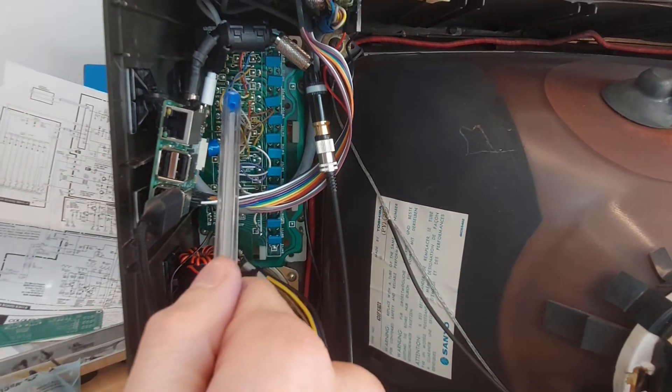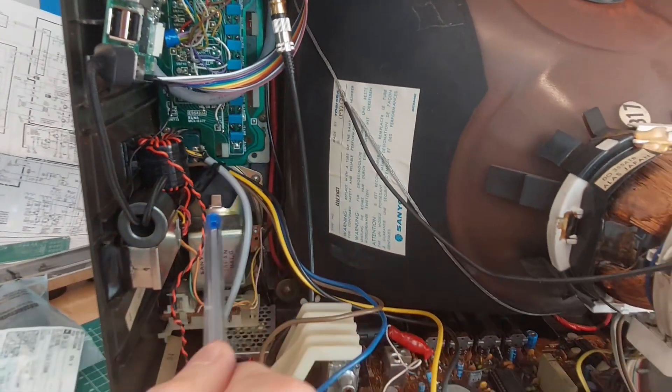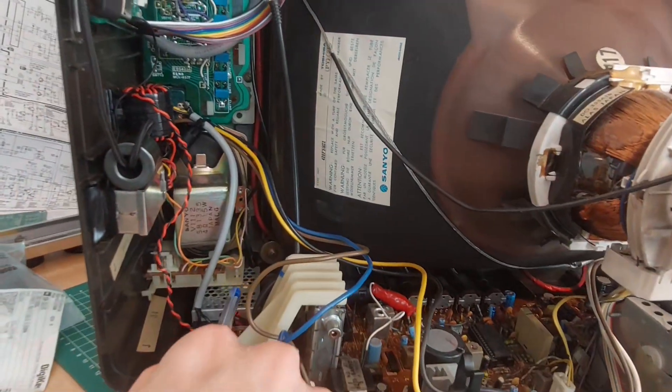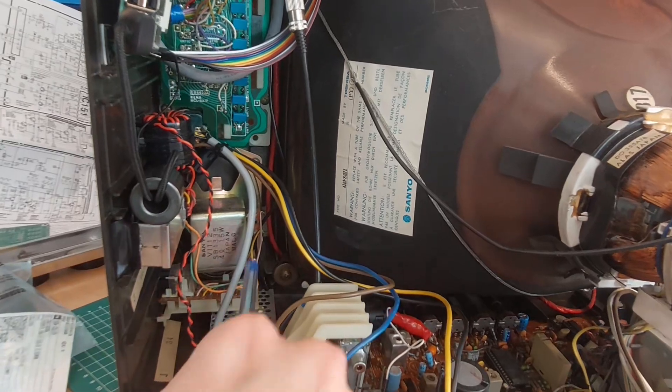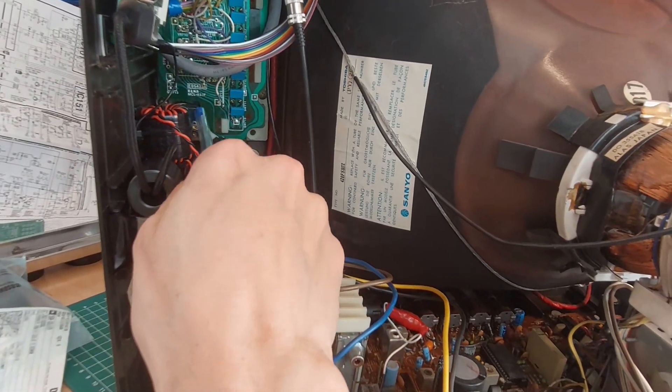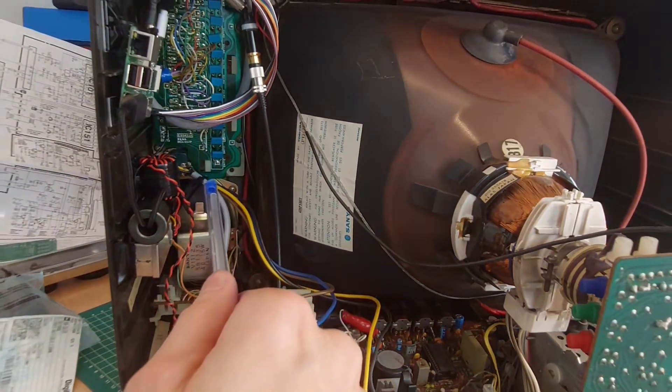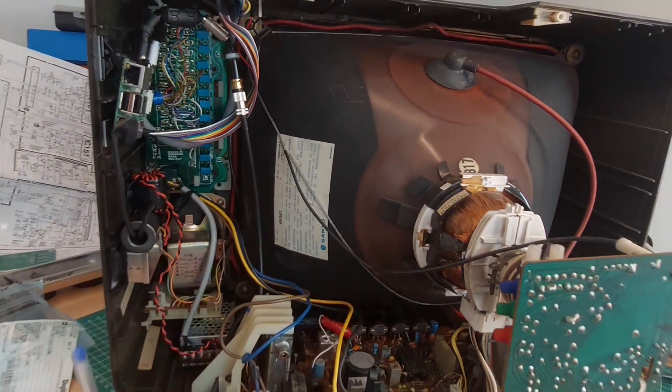Both the Raspberry Pi and the audio amplifier are getting their power via this power supply, which is connected after the main switch of the television. So everything is turned on and off at the same time.